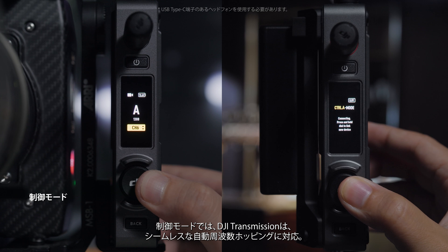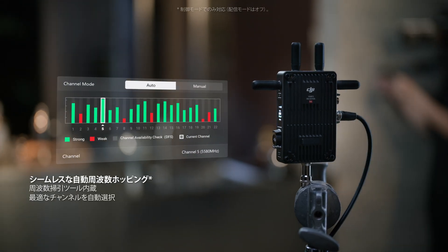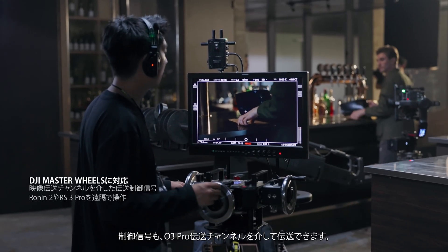In control mode, DJI Transmission supports seamless automatic frequency hopping. Control signals can also be transmitted through O3 Pro transmission channels.